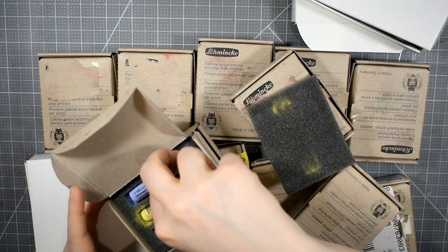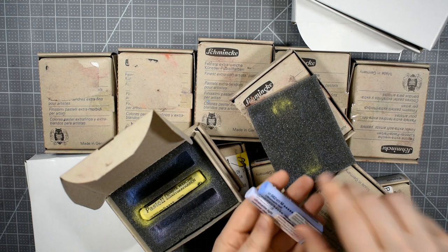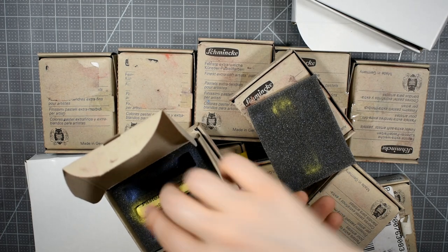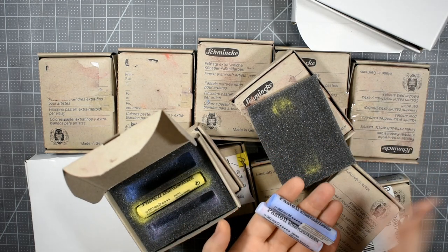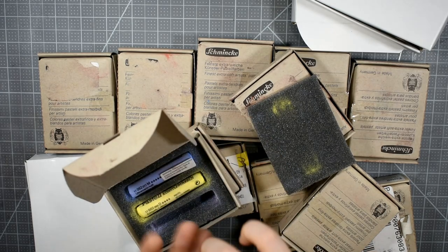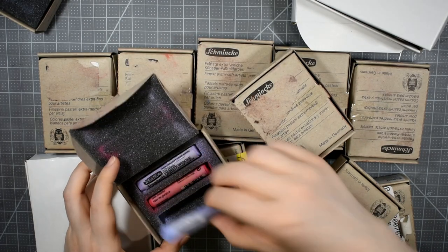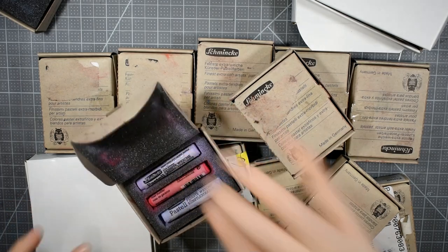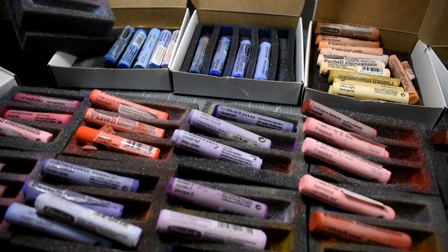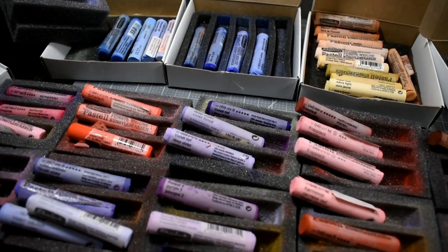I'm going to organize all these pastels because unfortunately, even though I bought entire collections of colors — like Ultramarine Light, where I have M and O — they threw in other colors randomly, like a permanent yellow lemon. I've got four or five of that Ultramarine Light but they don't organize them when they send them to you, so it's completely random. I'll spend time off camera organizing them back into their respective groupings and then I'll share with you what I got.